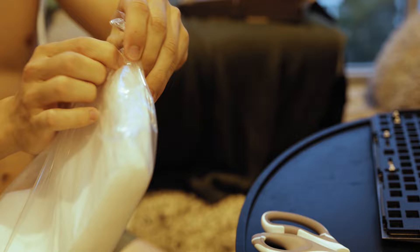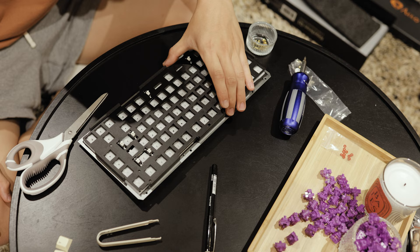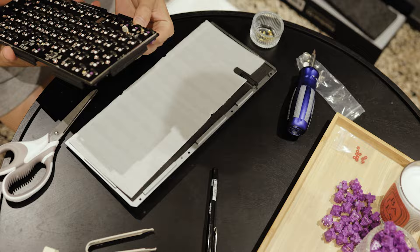Finally, once everything is lubed, we are ready to put in some PE foam which I picked up from Bunnings, placing it in between the PCB and the switches so that the switches can rest on something soft and not rattle around. It did take a little bit of finicking and playing around with because I couldn't get the switches sometimes to connect with the PCB, but after removing a little bit of foam it worked out really well.